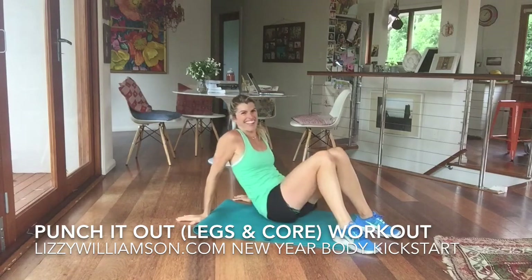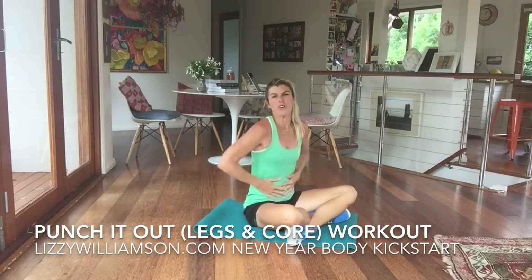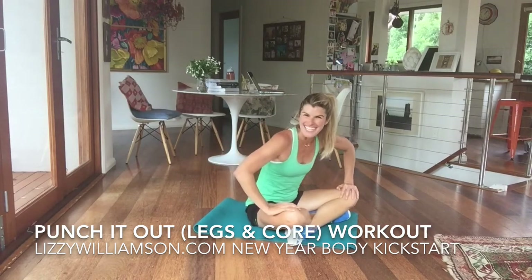I hope you enjoy that one. It's good to use movement in that way to help you feel good. It should also be great moves there for your core. I will see you at your next workout.